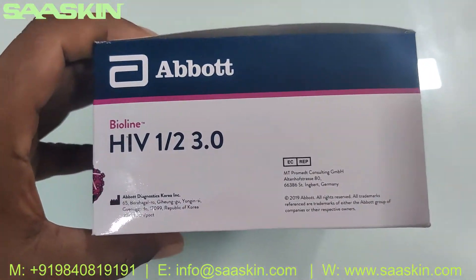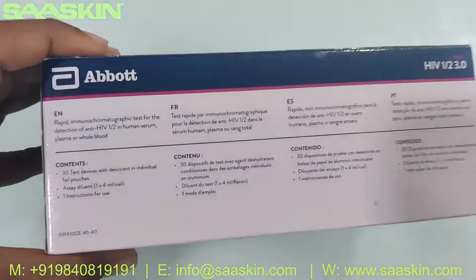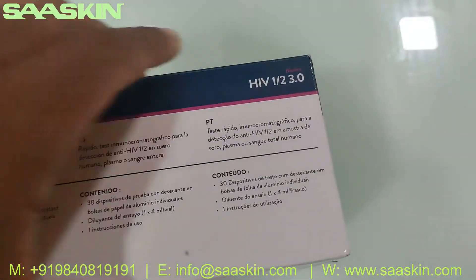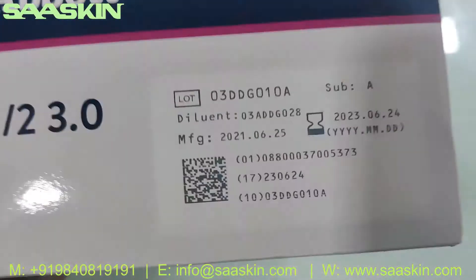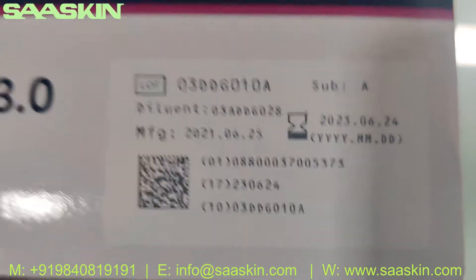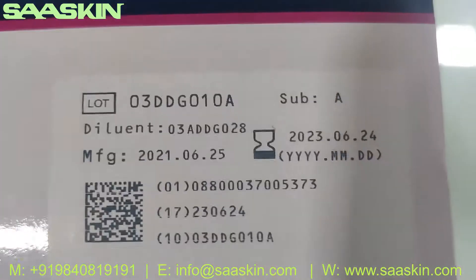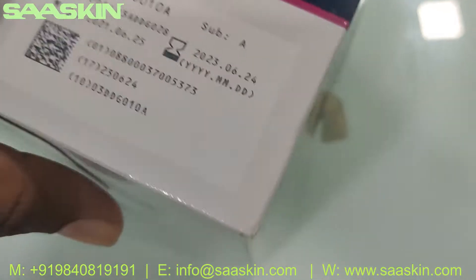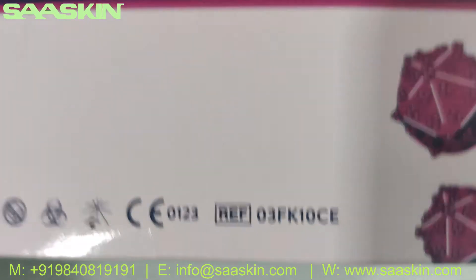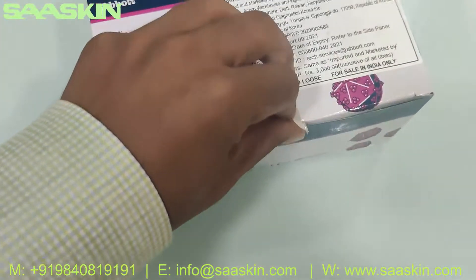This is what the box looks like. You can get the instructions here. On the label you can see two years of validity, and you can also see the part reference number here.